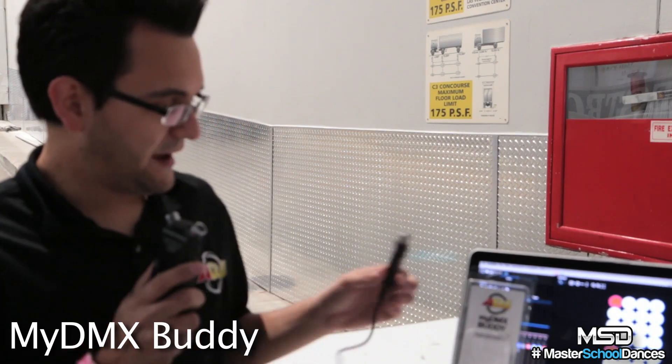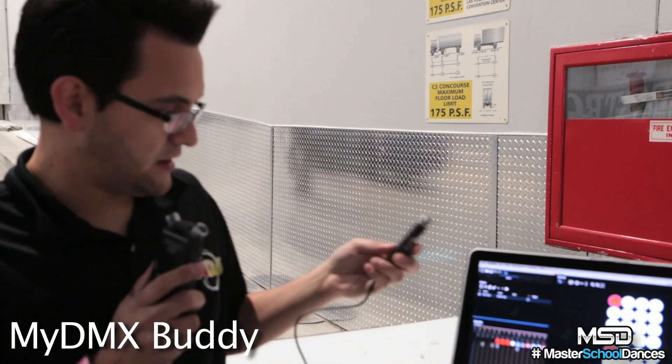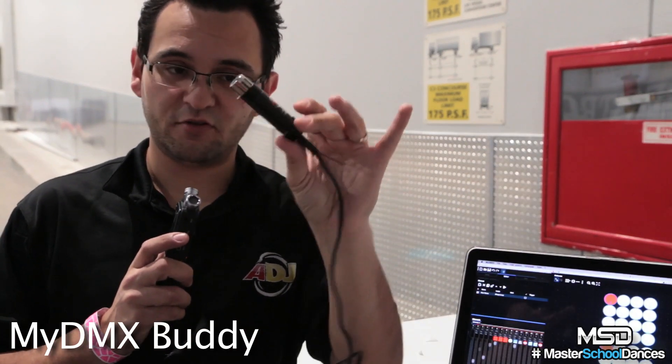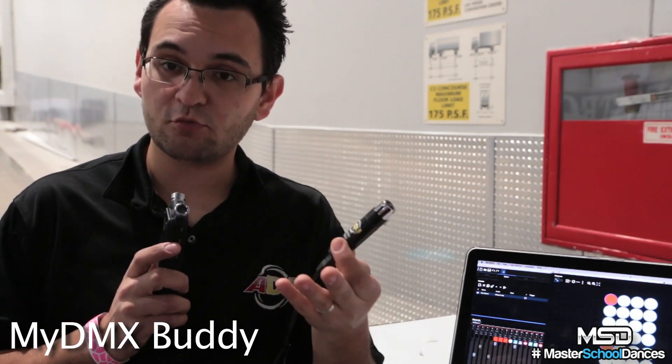That's the My DMX Buddy right here. I actually have the little device right here and, believe it or not, this tiny little stick — almost looks like a Terminator — actually hosts the hardware needed to convert USB to DMX, and it runs My DMX 2.0 software.